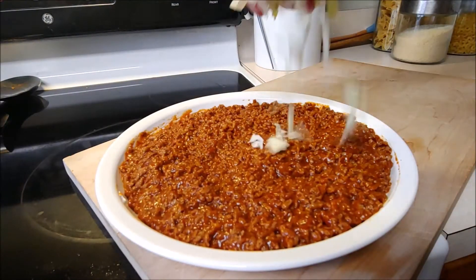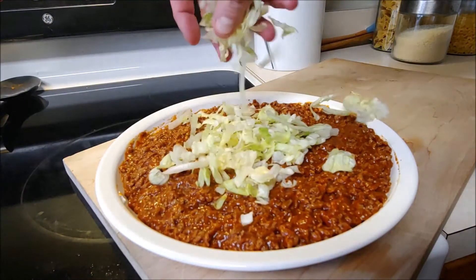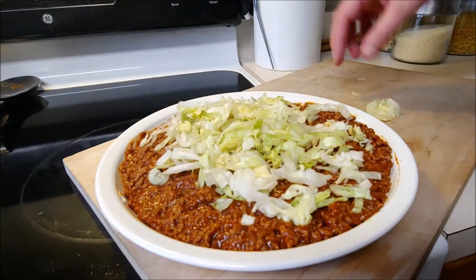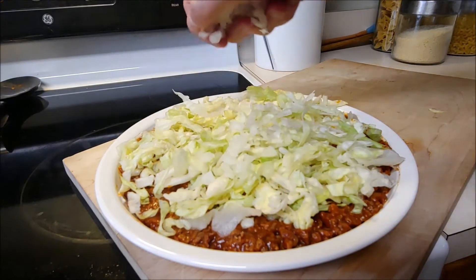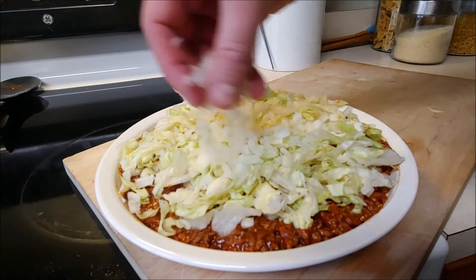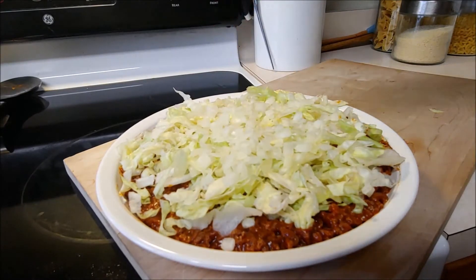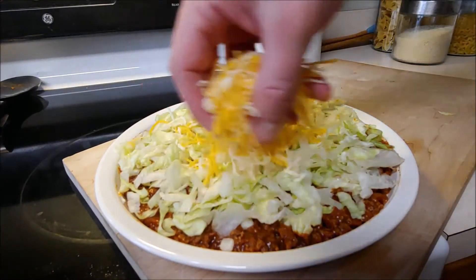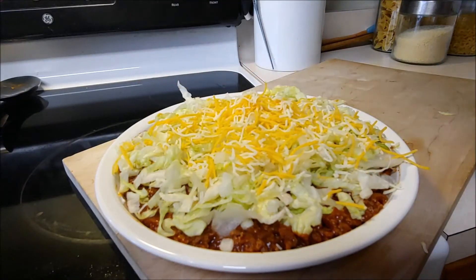Chef's got some chopped-up lettuce he's gonna put on there. After that, chef adds some chopped-up onions, and of course you've got to have the cheese. Chef's using a taco blend mix — Colby Jack and a little bit of shredded cheddar.